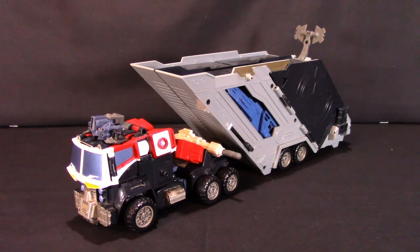Hello everyone, and welcome all. I am your host, Caesar, and this is Transformers Energon Supreme Class Optimus Prime.